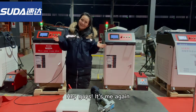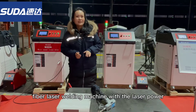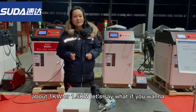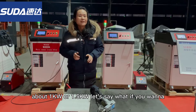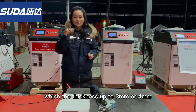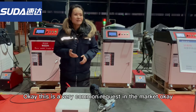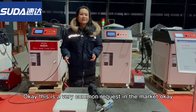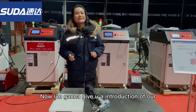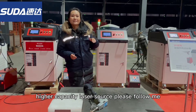Hi guys, it's me again. I just introduced you to some fiber laser welding machines with laser power about 1 kilowatt or 1.5 kilowatts. But what if you want to weld a workpiece with thickness up to 3mm? This is a very common request in our market. Now I have a solution for you — I'm going to give you an introduction to our higher-capacity laser source.